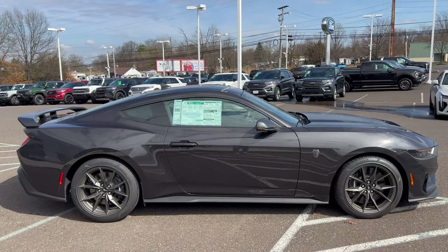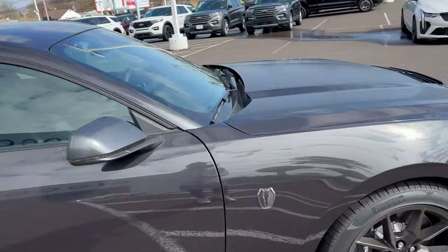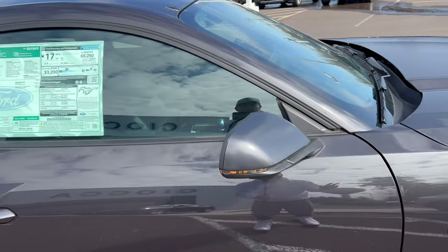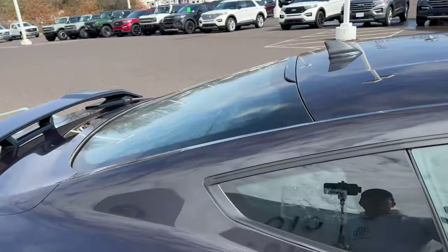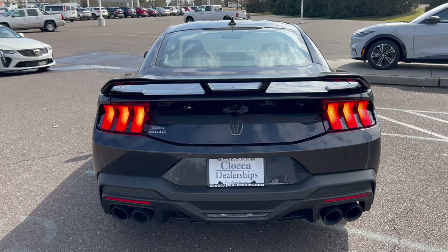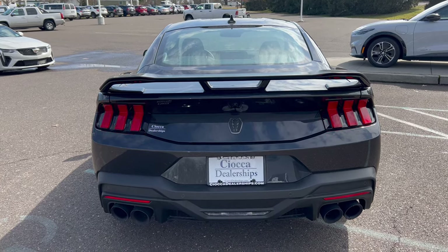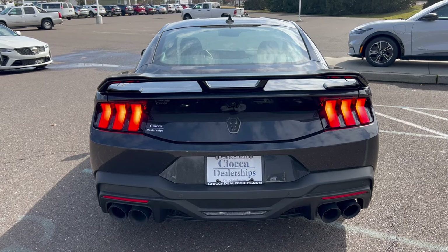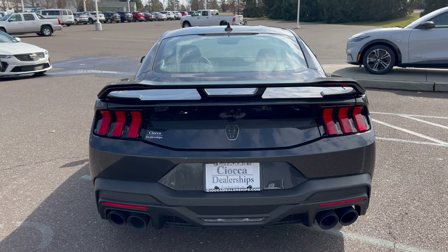Moving on back with the flat black. Let me know what you think about this color or would you go with something different? We have the Dark Horse badge on the front fender. We've got color-matched side view mirrors with LED turn signals, color-matched door handle, color-matched roof, shark fin antenna, no sunroof. In the back we got our LED lighting, a spoiler up on top of the deck lid, the Dark Horse badge right in the middle, quad tip exhaust with active valve exhaust. Let's take a listen to how this baby sounds.